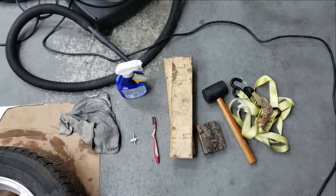What I'm going to do today is show you guys how to break your bead at home with a few simple tools. So these are the tools that you're going to need.